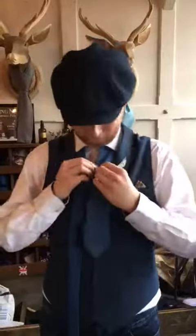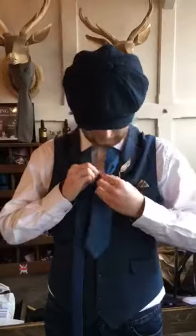You want to start with the thick end being quite short and the thin end being quite long. Put the dimple in your tie, like so.